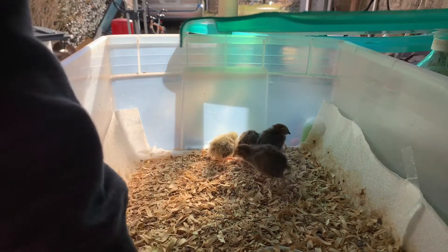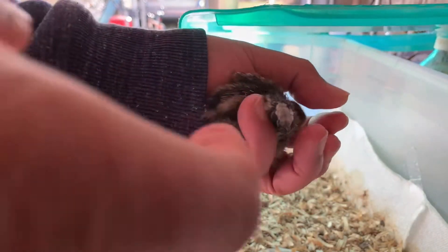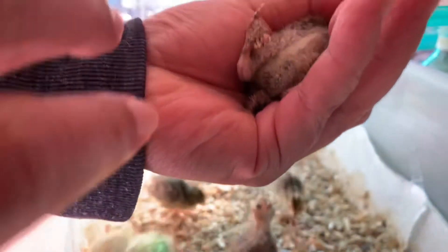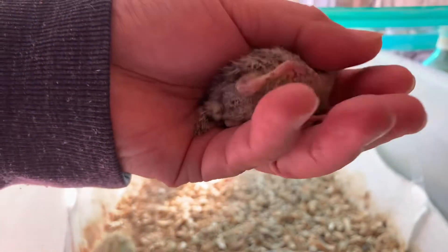See this one right here — look at the feather. It looks like another male. Yeah, this is another male. Mark this one too.